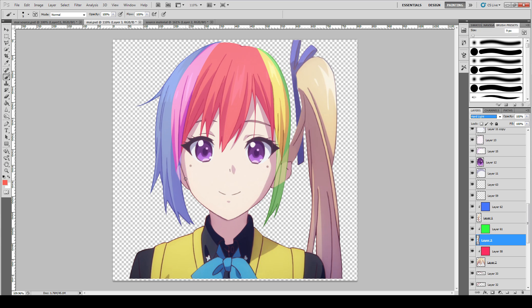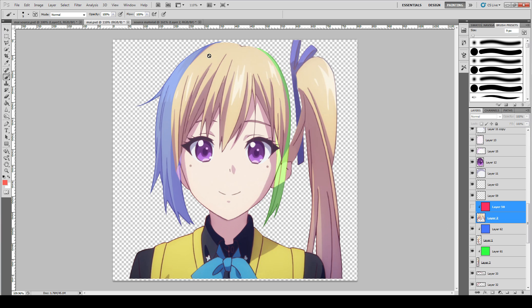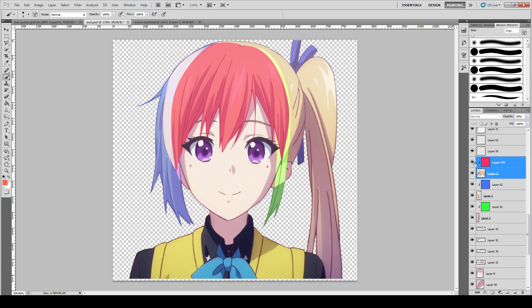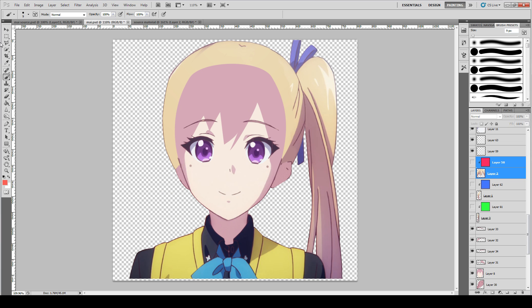Depending on what character you're dealing with, it might be different from case to case. If your character has a front bang covering the side bangs — so the front bang overlaps and is in front of the side bangs — then in reverse, for the back part, you would need to have extra parts beneath that area in order to complete it and protect it from bleeding. That is the theory you need to learn before you start cutting out the hair.